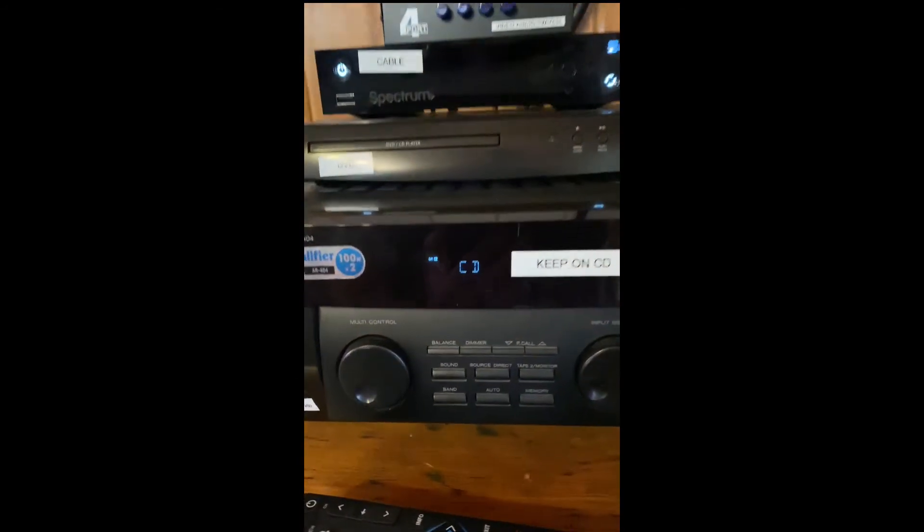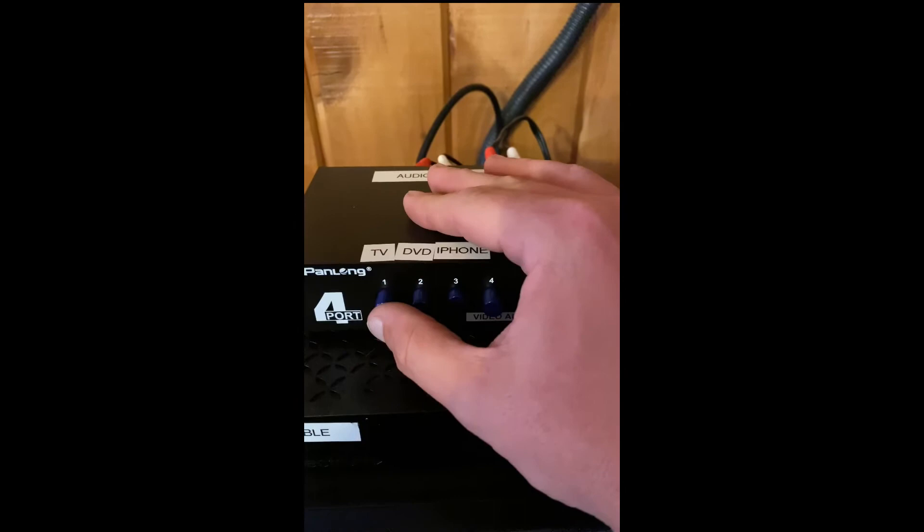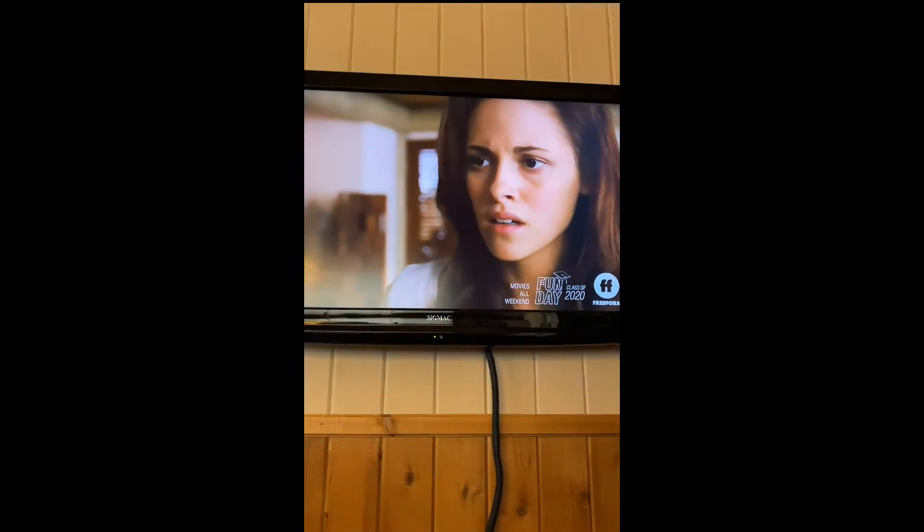No sound. Well, the receiver's on CD — that must mean you need to punch one on the audio switcher. And now you have the TV.